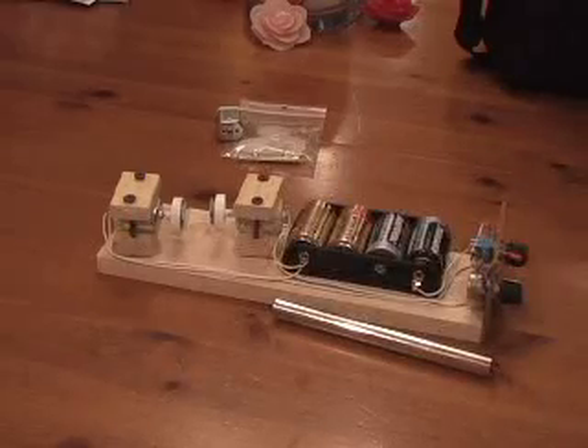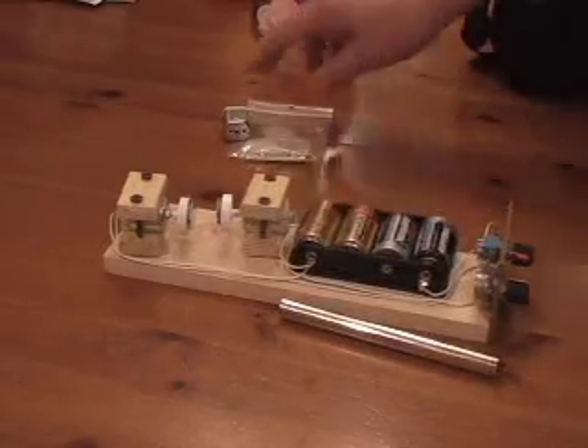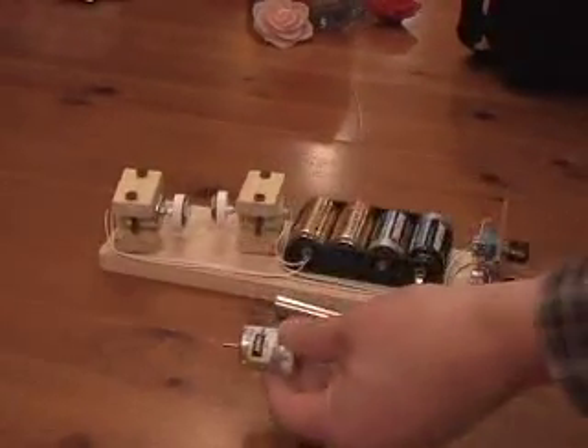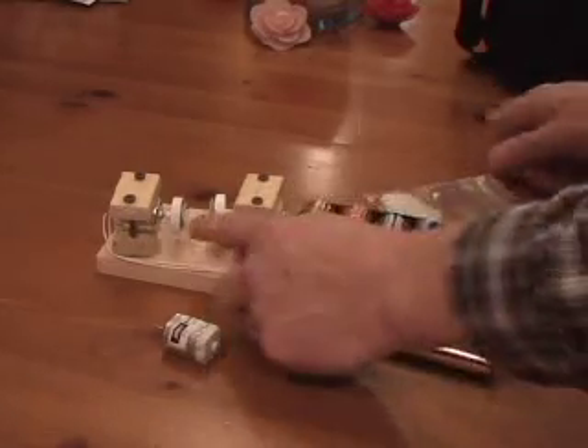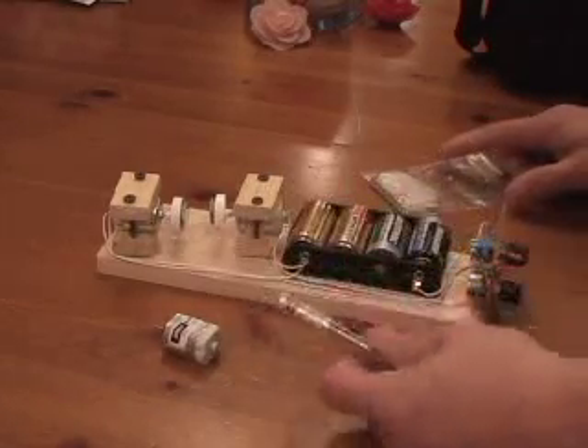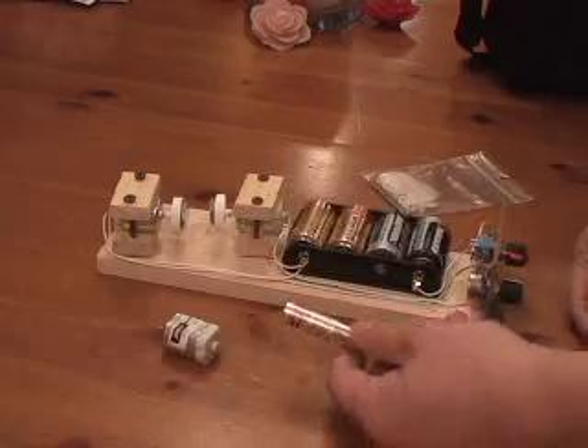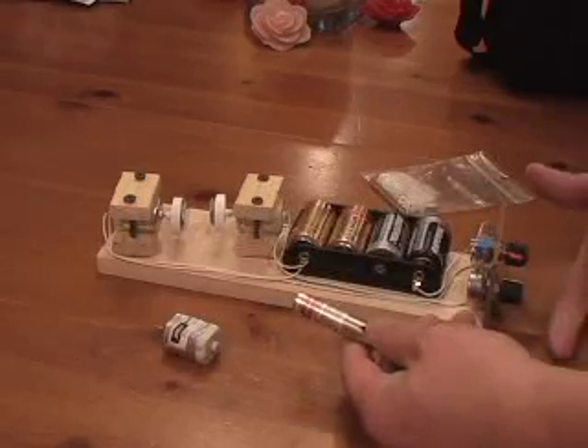This is a fun little gadget that's very simple to make. It's a laser spirograph, and basically it's just made out of a couple of motors like you can get from a hobby store, a gear, some small mirrors, a laser pointer, batteries, and variable resistors. What this is going to make is a little laser show.